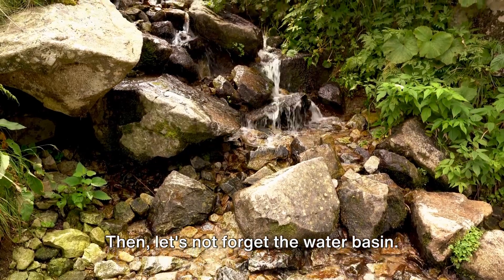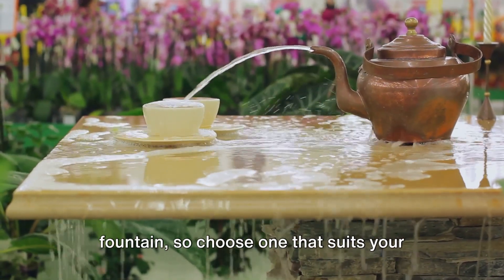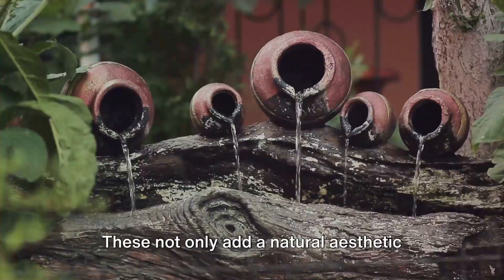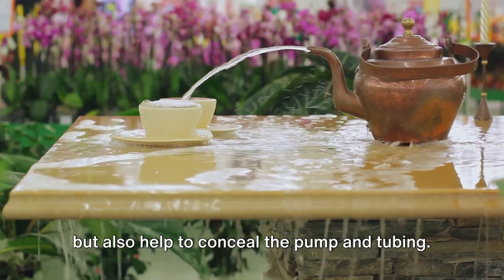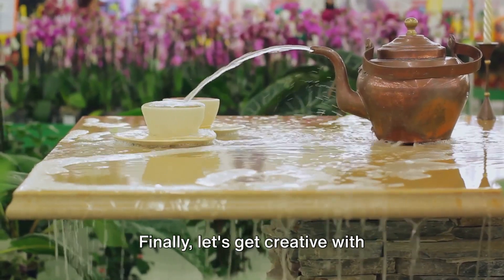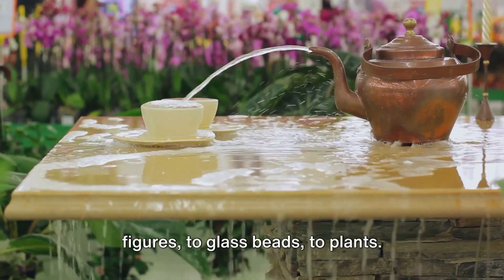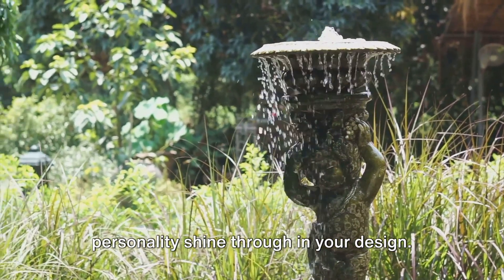Then, let's not forget the water basin. This will serve as the reservoir for your fountain, so choose one that suits your desired size and style. Of course, we'll also need stones — these not only add a natural aesthetic but also help to conceal the pump and tubing. Finally, let's get creative with decorative elements. You could use anything from ceramic figures to glass beads to plants. This is your chance to let your personality shine through in your design.